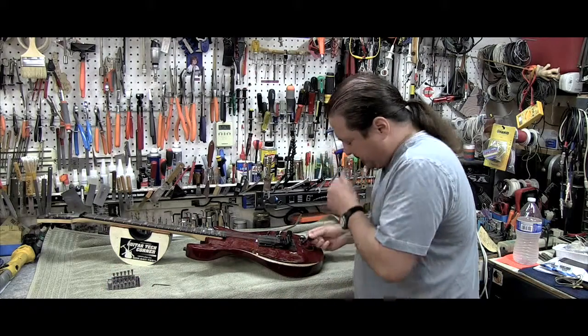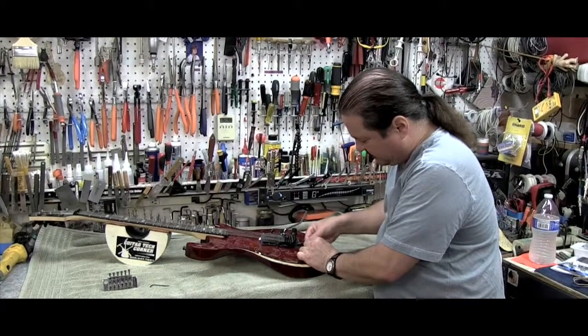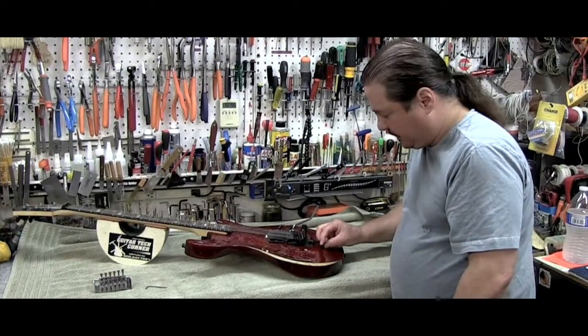So I'm going to show you a Vari-Ax I installed a Floyd Rose Tremolo on right here, just to give you an example of how it works. You just slide the sleeve down here so it's nice and locked. It's not going anywhere.